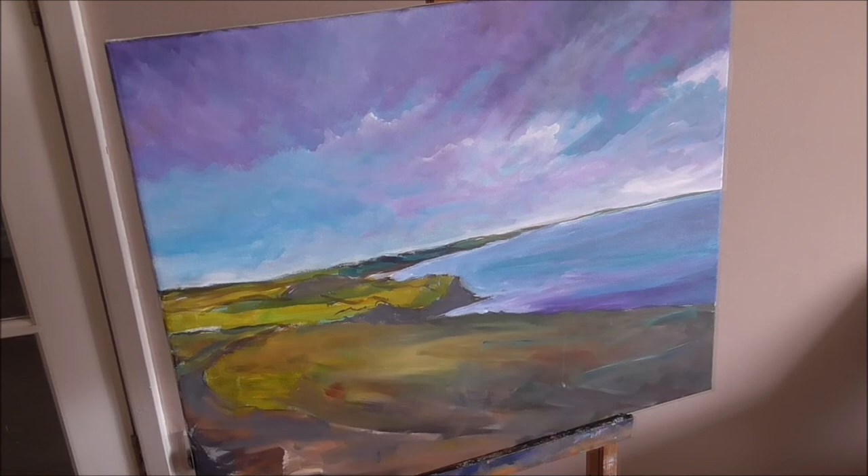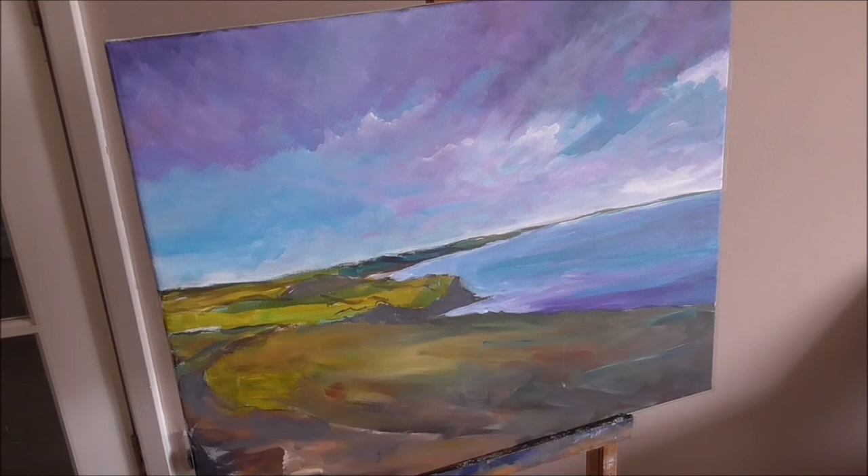I've done the sky again, I've blocked in the sea, and I've revised the foreground. So that's me for today, I think. I will come back to the canvas again and we'll do the final stage where we just finish the picture off. Thanks for watching and I'll see you again.